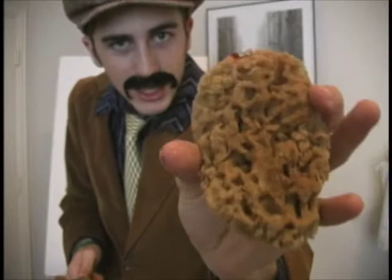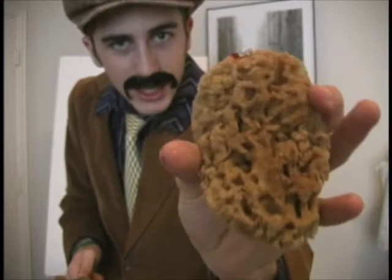Brian Fantana — this is the Brian Fantana sponge right here. What we're going to be starting off with is a background of a bluish-green haze. So we're going to go ahead and do that now.